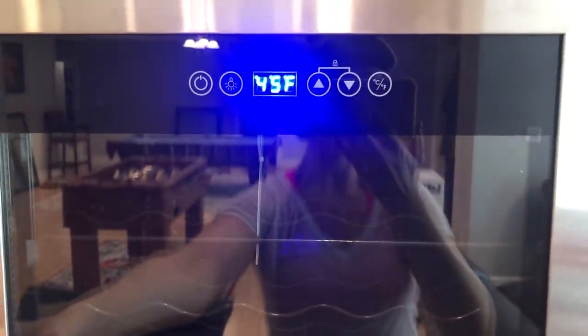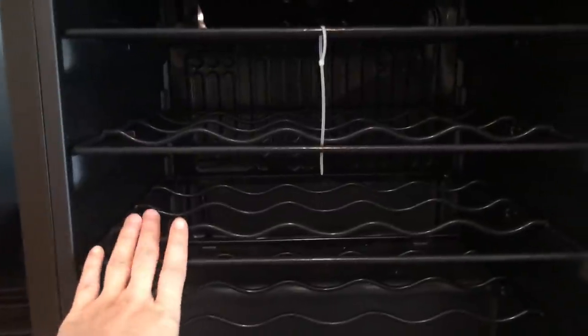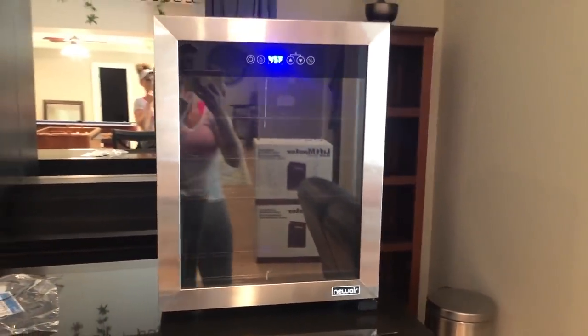Here is what the wine cooler looks like. If you drink, it holds 23 bottles of wine. It is double insulated to protect against UV rays and has a little digital temperature adjustment. It's so nice — you can absolutely use it as a regular drink holder, which is what we're going to do. Both of these are from the company New Air and I'll have them linked in the description box. They're very compact so if you're looking for either one, check them out.